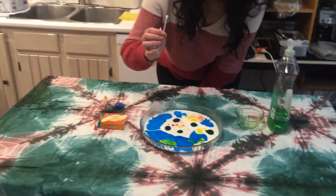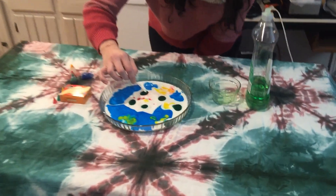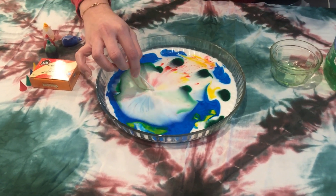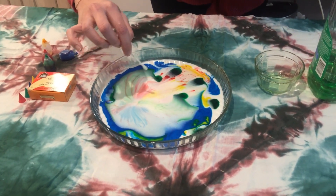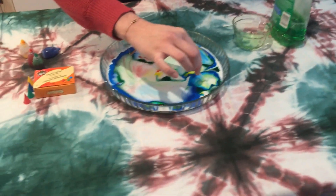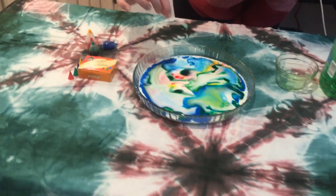Let's add the soap right in the middle — let's add it right over here. Isn't that cool? Let's add it over here too. And you can just keep going and going.